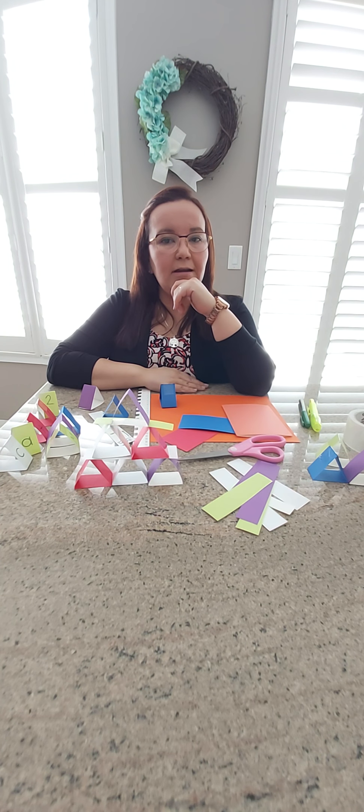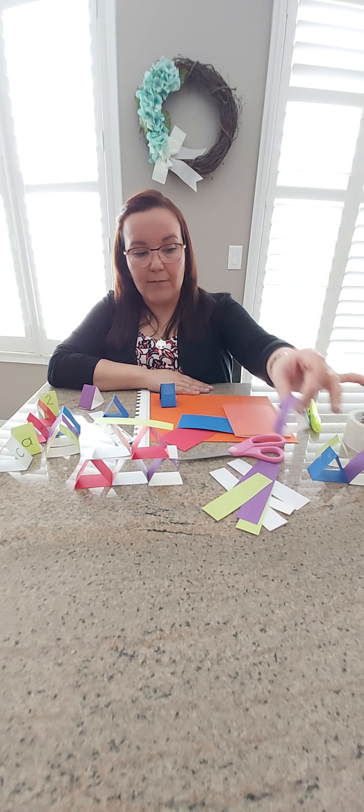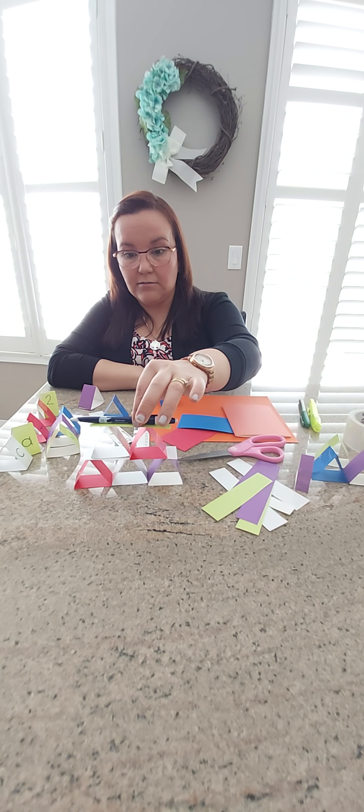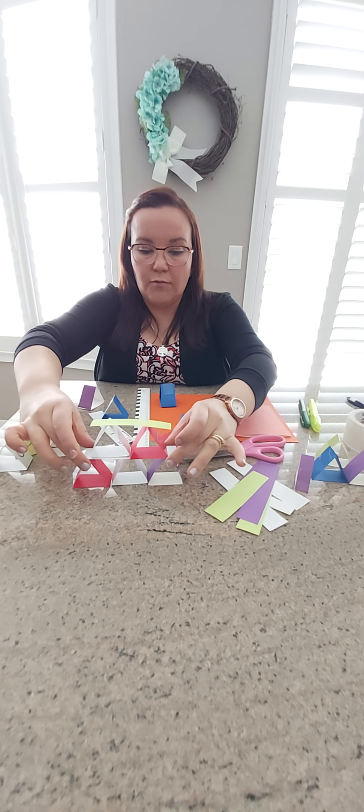Part of your engineering data collection today is to try to see how strong your structure can be when you build it with your paper triangles. You can use different things to measure how strong it is. For example, I can measure if it can hold a pencil. You can add blocks and build it as tall and as wide as you want — maybe you can even make a little structure like a parking lot and see if it can hold your cars. I want you to be creative!